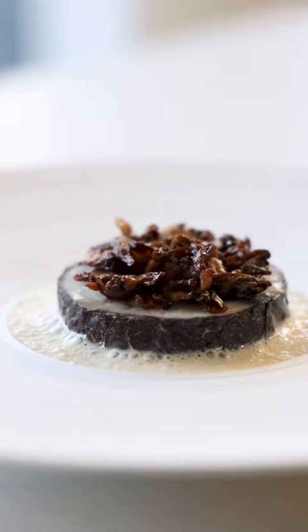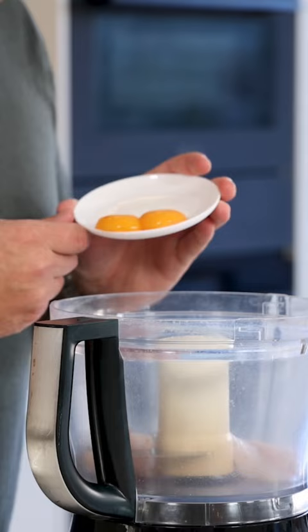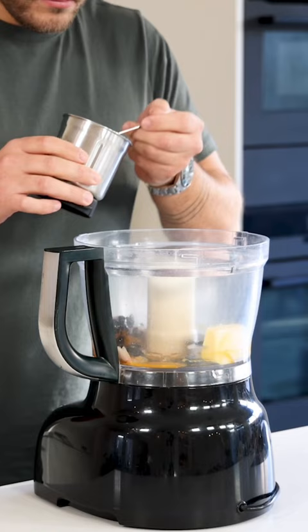Let's make a truffle fish farce. Mix 150 grams of fish trimmings with 3 grams of salt, 2 egg yolks, 60 grams of butter and 20 grams of truffle coulee.